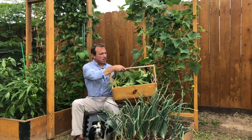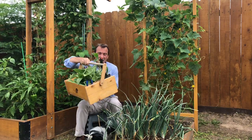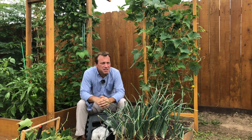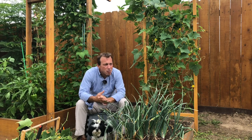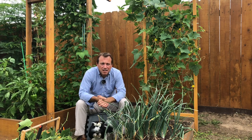I actually took off a lot of material and I could still probably take some more off in the back right corner if I wanted to. But I just find less is better — a little bit at a time. I can always come out tomorrow, have a look at the plant and my fruits, see how things are going, and clip more off if I like.